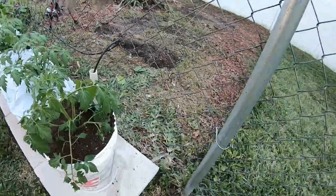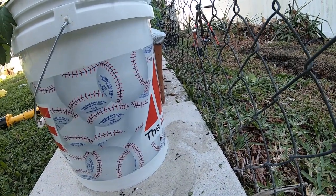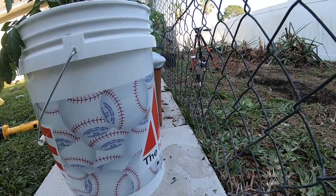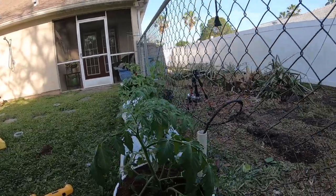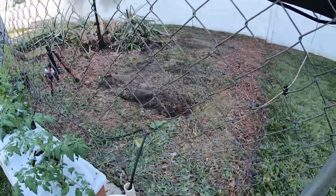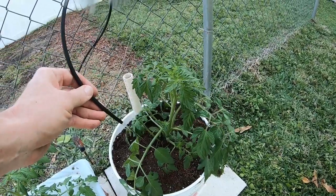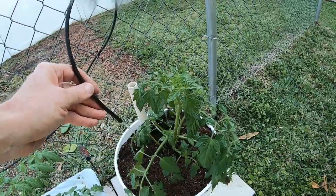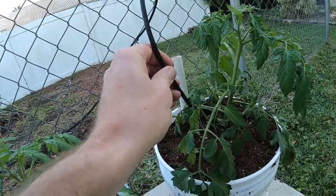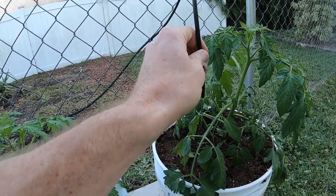There we go — that's exactly what we want, just a gentle flow. Not enough to blow all the dirt out of the fill tube. We'll give this a little extra water only because everything is dry right now and it'll take a while for the water to wick up. Rainwater contains no chlorine and doesn't burn the plants.